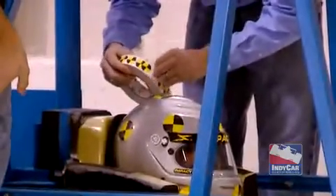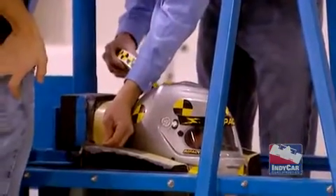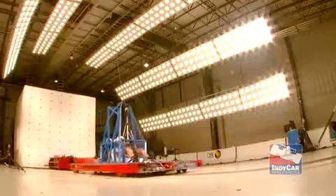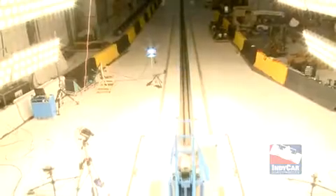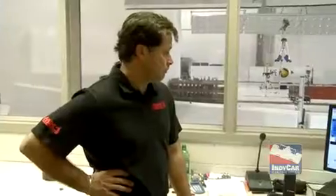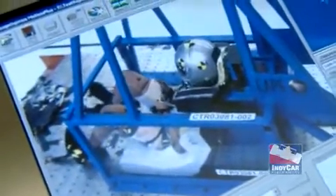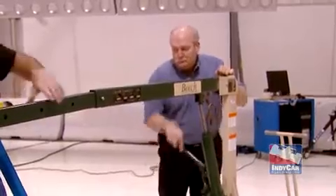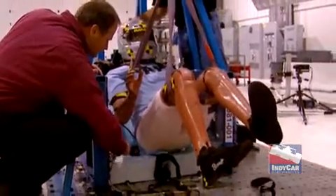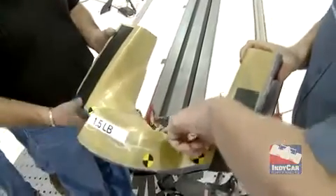The reason we were testing last time was that our headrest appeared to be slightly too hard in a rearward accident. From that testing we decided to come back and test about three different products that look very good in the data. We built actual car parts, put them on the sled and run them again to see if the data really match what the raw parts did. We always run a baseline starting with what's on the race car, then build parts incorporating new materials to decide whether or not to change what we have currently if we find something better.